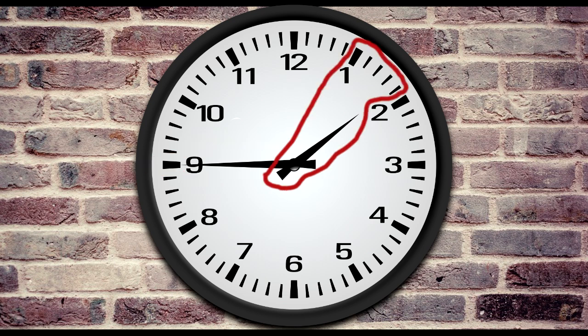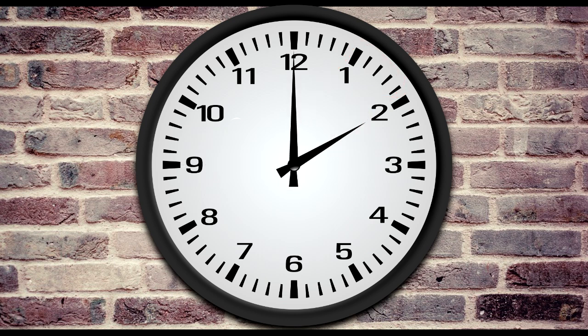Notice that the small hand, called the hour hand, no longer points halfway between the 1 and the 2. It has almost reached the 2 because it's almost 2 o'clock. Once the minute hand moves one more quarter, it will be 2 o'clock.